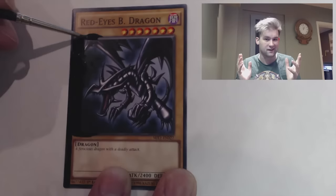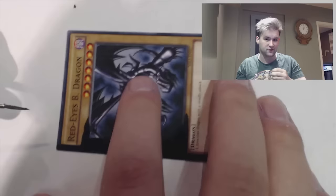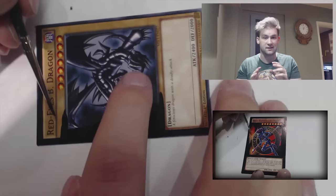Hi everyone, it's Joe and I'm bringing you another card painting this week. You'll have to excuse my hairdo because I kind of need to get it cut and it looks a bit like Guile from Street Fighter at the minute. Last week I did Dark Magician of Chaos — if you want to see that video you can click on the picture and it will link you straight to it. But this week we're doing Red-Eye's Black Dragon.